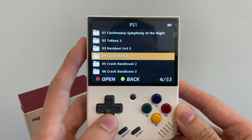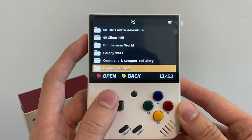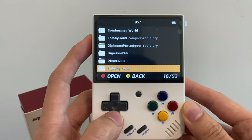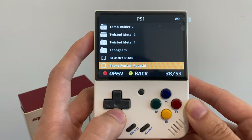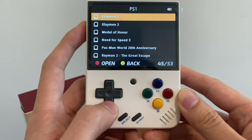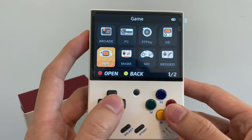So we've got: Castlevania Symphony of the Night, Tekken 3, Resident Evil 3, Crash Bandicoot 1, 2 and 3, Dino Crisis 2, Contra, Silent Hill, Bomberman World. These ROMs seem a bit random — some of them have got numbers, some are in lowercase, some are spelt wrong. Gran Turismo, Harry Potter, Resident Evil 1, Twisted Metal 2 and 4. Yeah, you've got 53 PS1 games which is not bad, but they seem to have just randomly shotgun blasted you with some PS1 games, which is a bit strange. So that's what's on the PS1 side.